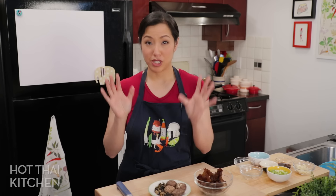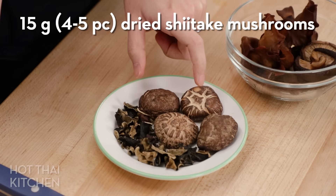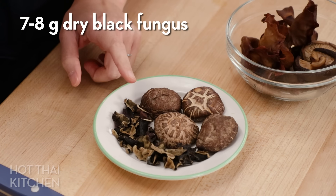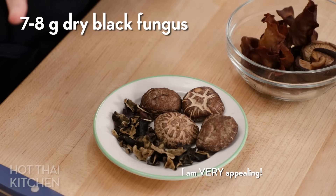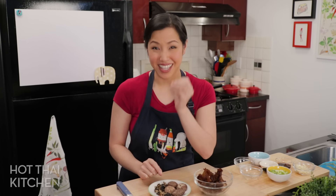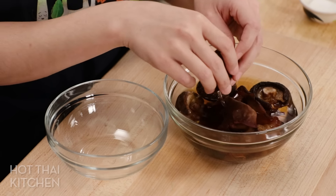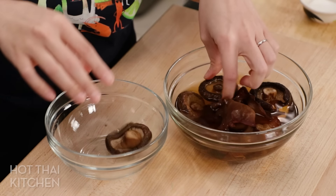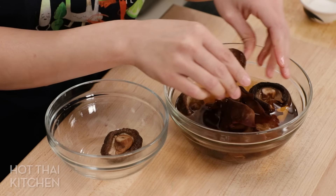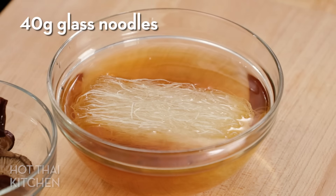Let's talk mushrooms. We're going to use two types in the filling. One is dried shiitake mushrooms, which give a lot of umami and flavor. The other is black fungus, also known as wood ear mushrooms — they add crunchiness and texture. Soak them in hot water for about 15 minutes to fully rehydrate. Squeeze out all the water from the shiitake mushrooms, and don't throw away that mushroom water — use it to soak your glass noodles so they absorb extra flavor.